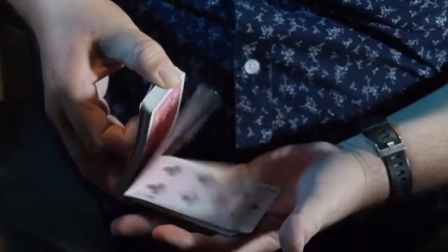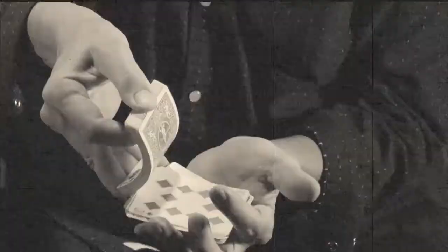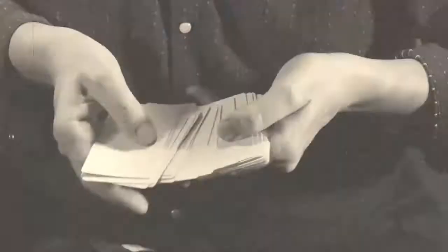Hi, I'm Chris Billpot and this is the Fadeaway Deck. The Fadeaway Deck is my version of Ralph W. Hull's Metal Photography Deck. In Metal Photography, the cards change from blank to being an entire complete deck and then turn to blank again.